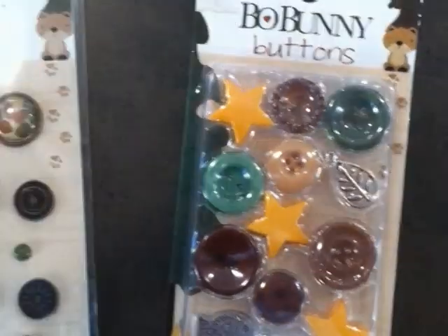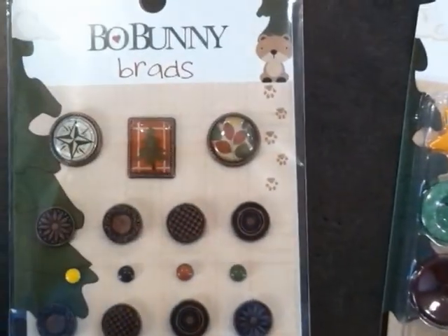I really like this one in front here. It's got a sticker that says 'my family tree is nuts,' which is an accurate description of my family tree. We've also got some brads and some buttons here — pretty cool. Leaves and stars, earth tones and outdoorsy kinds of stuff. There are compass points on one of the buttons.